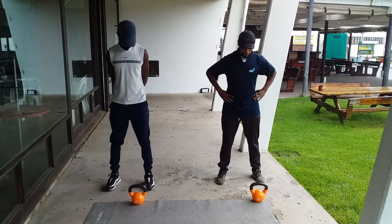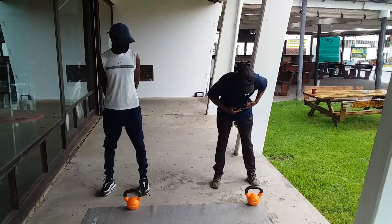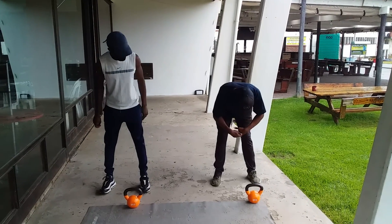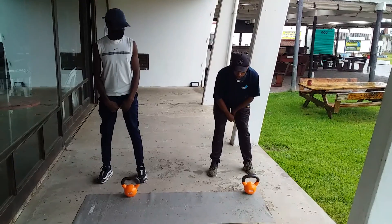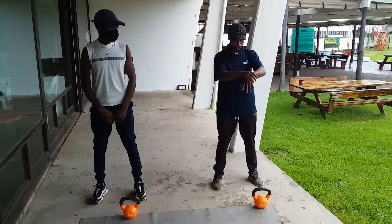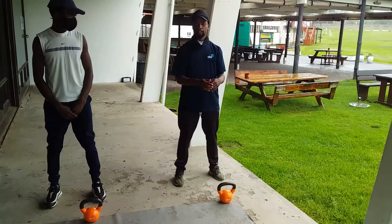Then when you go down, your upper body — your back is straight. And when you swing, make sure you get the kettlebell as close as possible to your body. Then use your hips and squeeze forward. Make sure at the top you extend.